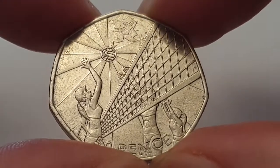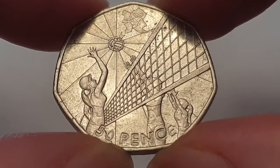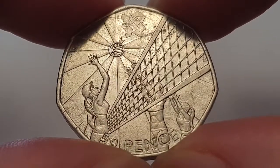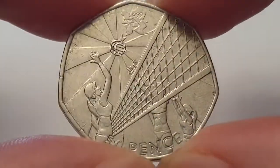You have three players whacking a ball, and it looks like sun rays across the net. Then you have the value of the coin — 50 pence. I think this is one of the better designs on the 2011 coins.